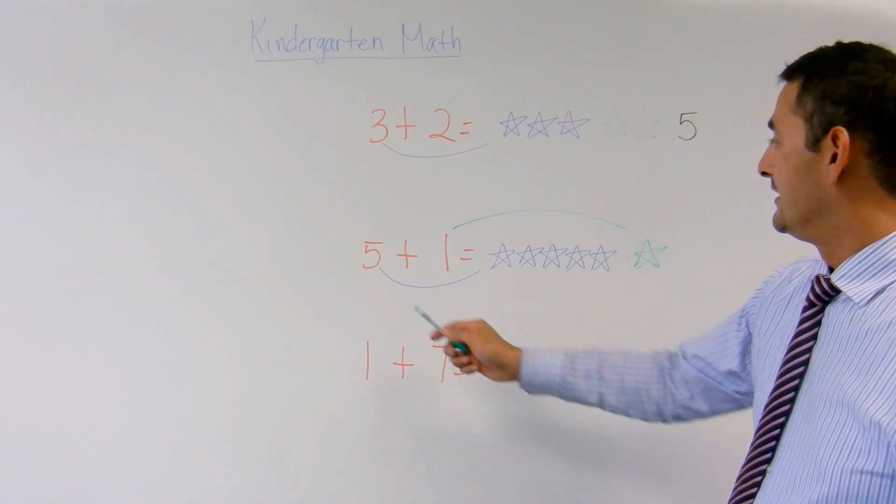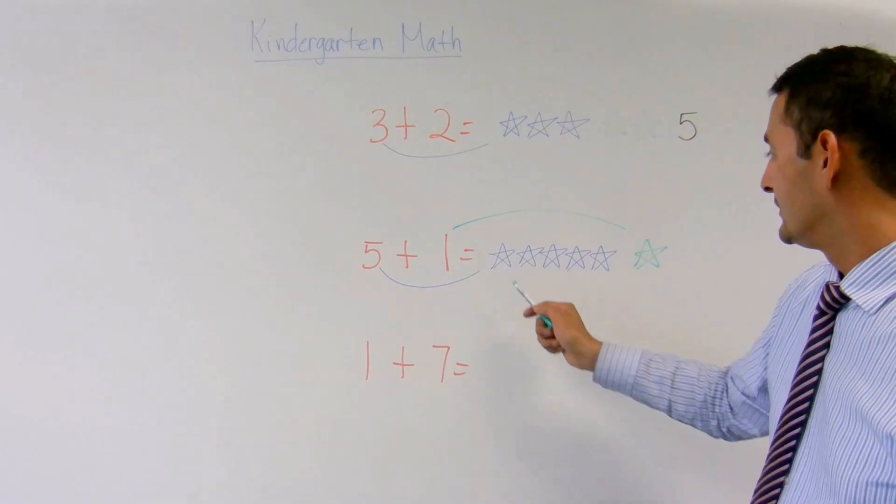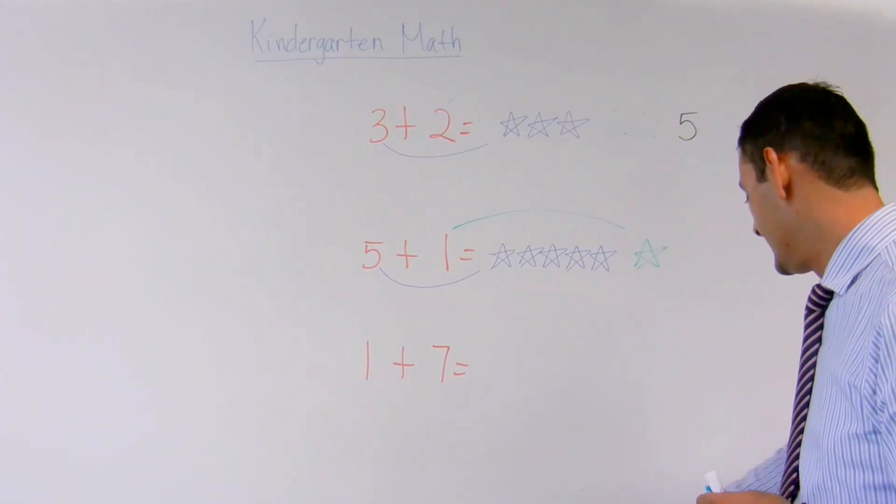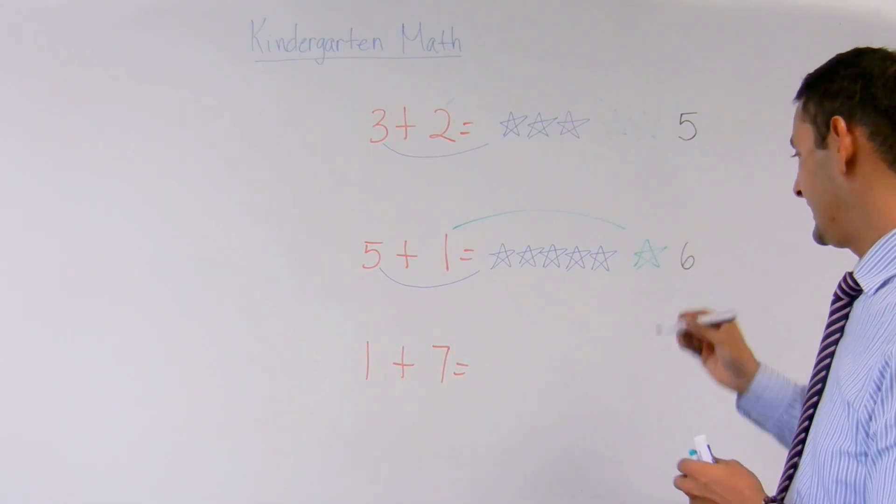And I have one. So let's take a look. Five plus one equals one, two, three, four, five, six. So the answer is going to be six.